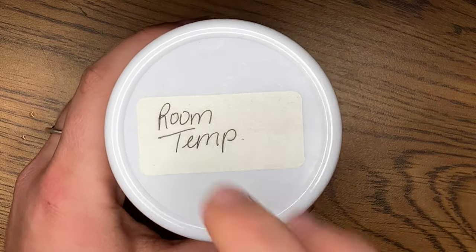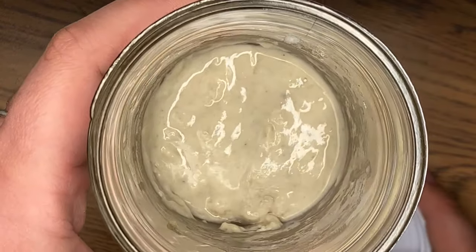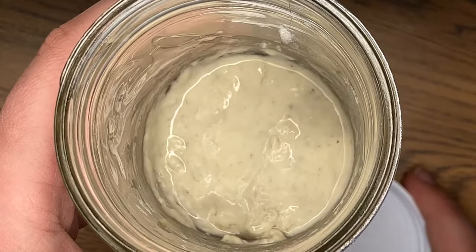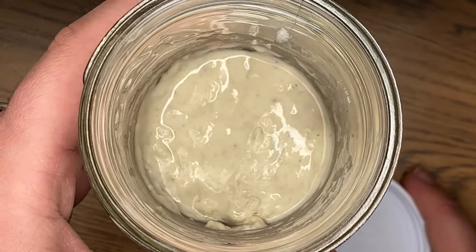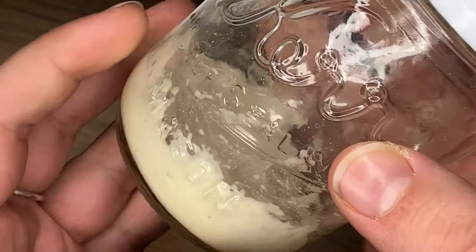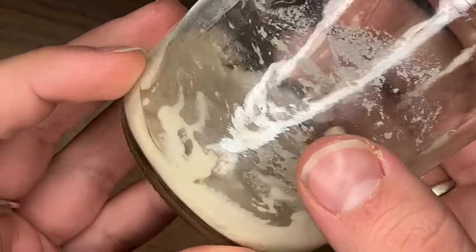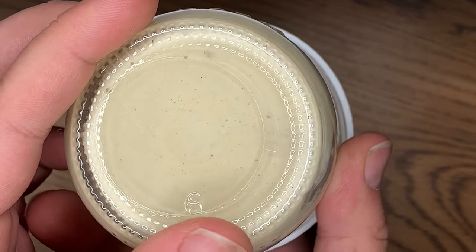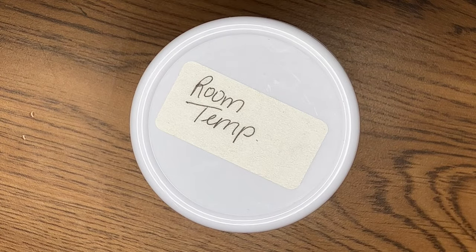Let's start by taking a look at my room temperature starter. This one was kept on my counter - it was pretty cold. It's pretty plain. I don't see any bubbles on top. There's a little bit of liquid separation from the water - that's okay. Looking at the sides, there's not really a lot of bubbles. When your starter is fermenting like we want it to, you're going to see bubbles, and there's not really any of that here. So I'm going to leave this for another 24 hours and not feed it today because I want to see a lot more activity before I give it its next feeding.